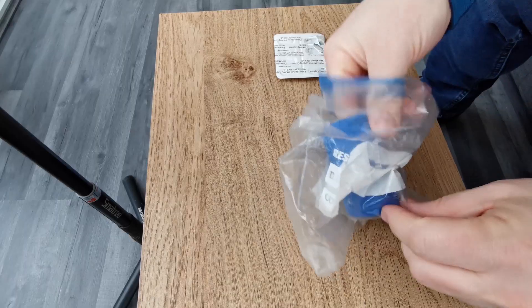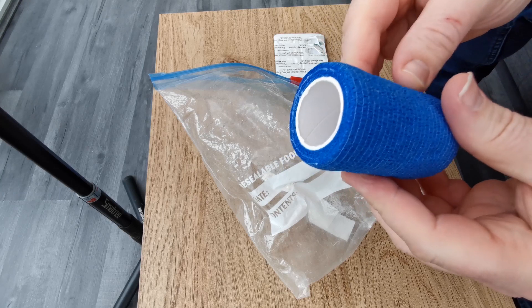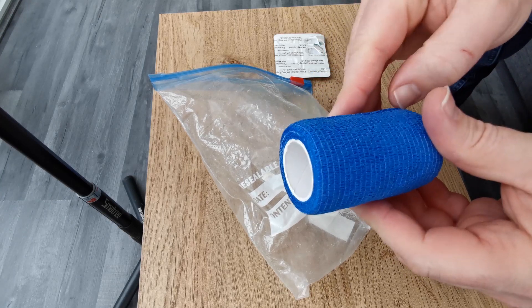Last but not least, next on my list is my elastic bandage. You get two for about £1.99 from any superstore or health and beauty shop — these were off eBay. That is just in case I need to bandage up. They don't work like a normal bandage. They are stretchy, elastic, and they actually stick to each other — the bandage sticks to itself.